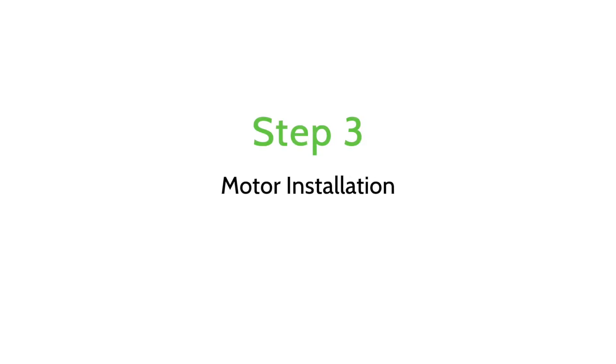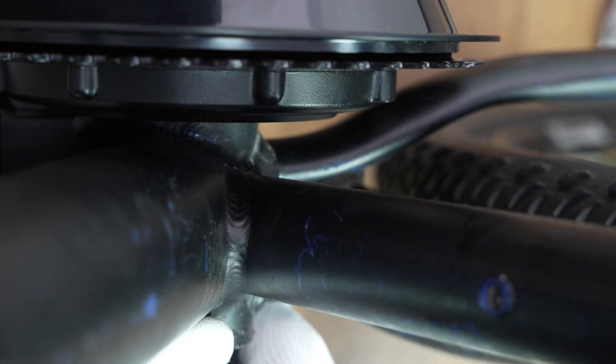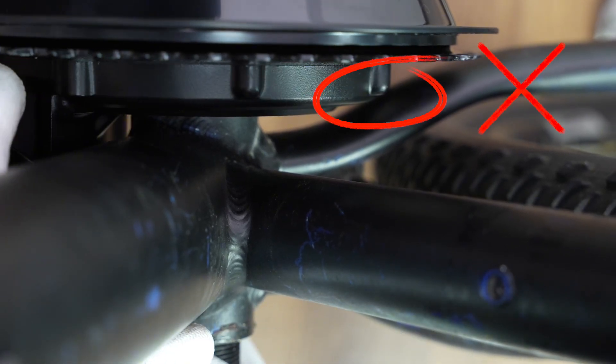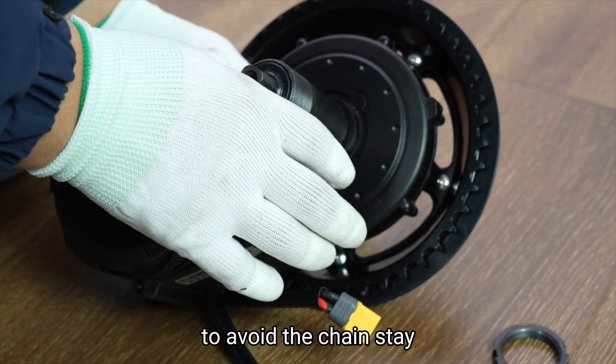Step 3: Motor Installation. Put the motor into the bottom bracket. Rotate the motor to check if the motor touches the chainstay. Put the bottom bracket washer on the motor to avoid the chainstay.